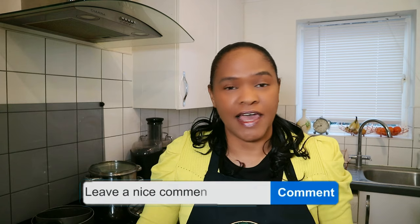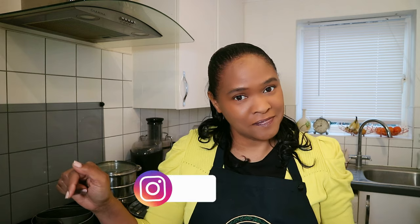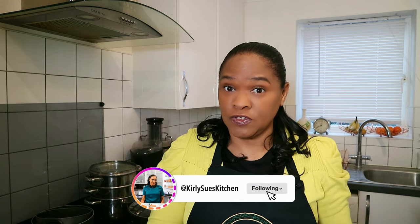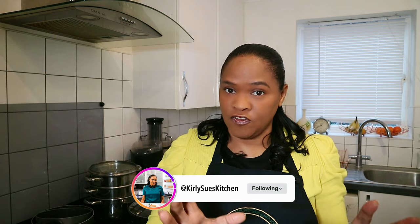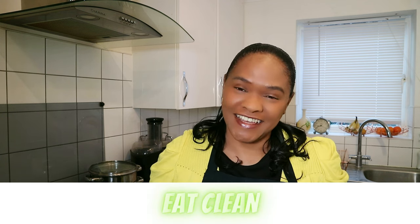Have you made tofu before? If so, please comment below — what did you use and how did it go? Don't forget to follow me on Instagram, and if you post a picture of your creation and tag me, I love to see your creations and I'll repost it in my stories. That leads me to say: eat good, eat clean, eat blessed. Thank you so much for watching — see you next time, bye!